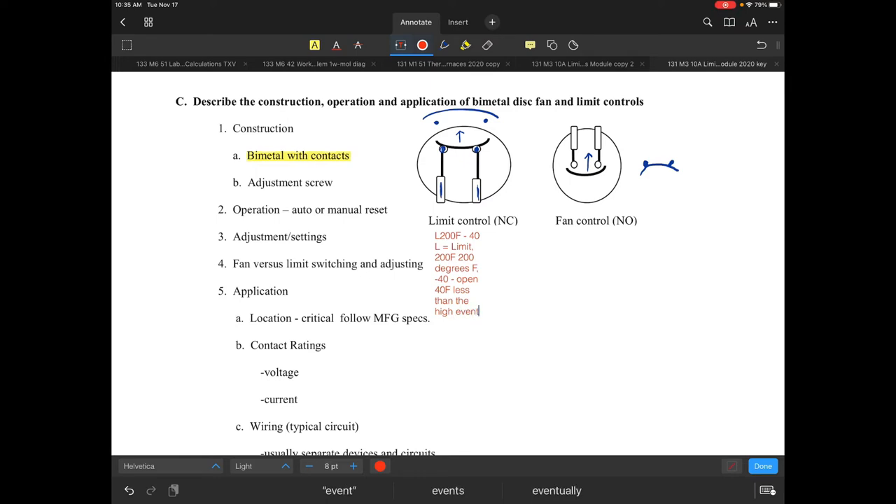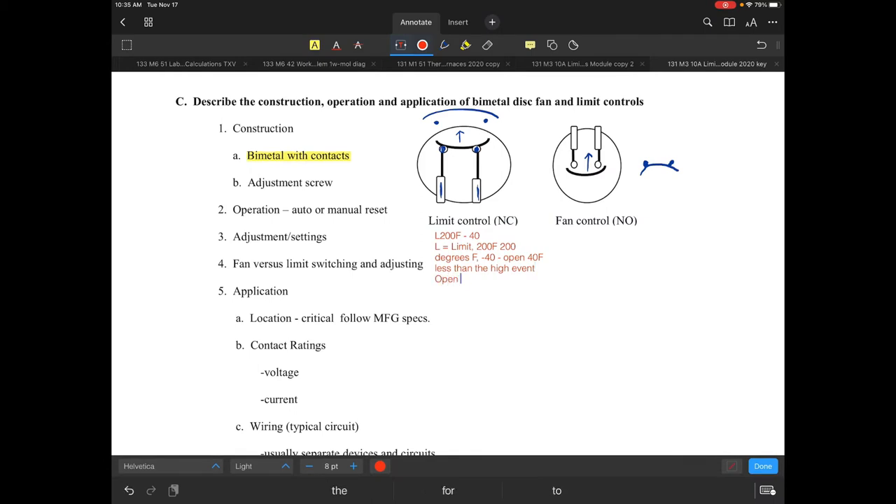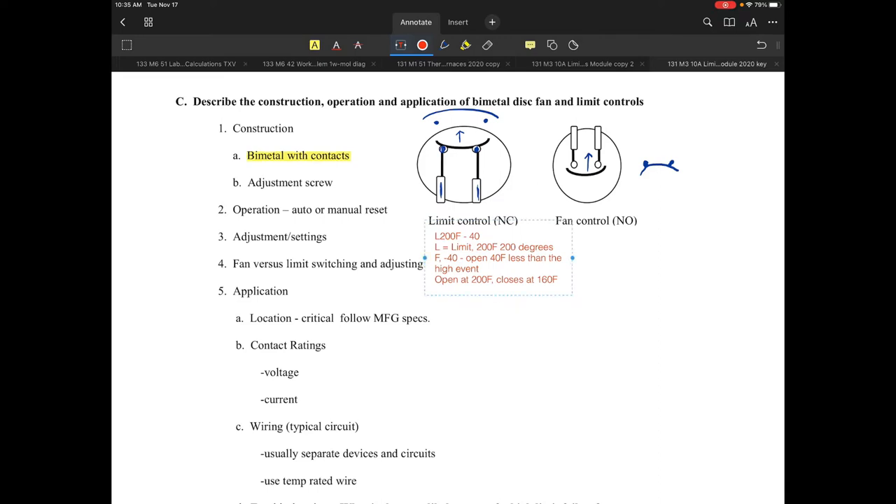The dash 40 means it's going to open 40 degrees less than the high event setting. So that simply means: open at 200 degrees Fahrenheit, closes at 160 degrees Fahrenheit. An L 200 F dash 40 means L is the limit, 200 F is 200 degrees Fahrenheit, and dash 40 means it opens 40 degrees less than the high event setting of 200 degrees.